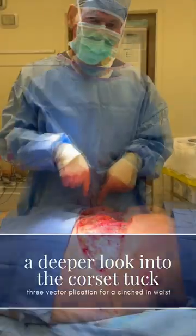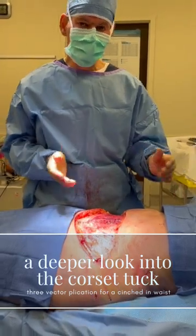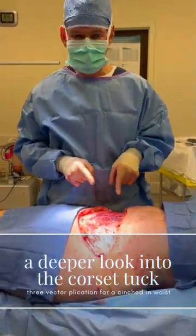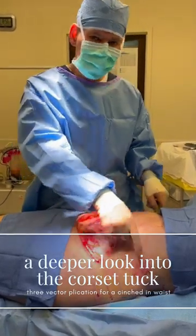This lady has a kind of a square figure — she's had kids and she has a short waist. What we're trying to do is create an exaggerated hourglass shape for her, so she's got hips, narrowness throughout the waist.